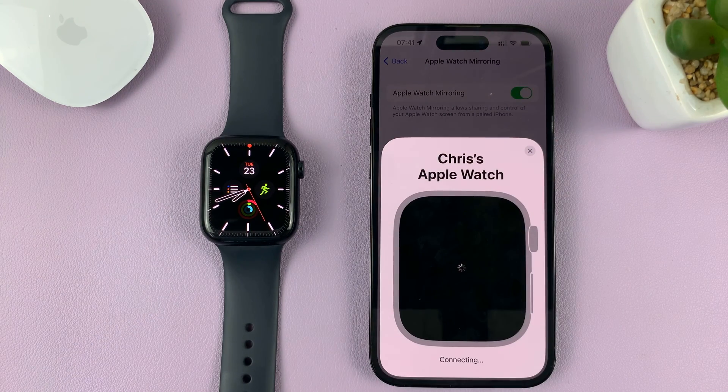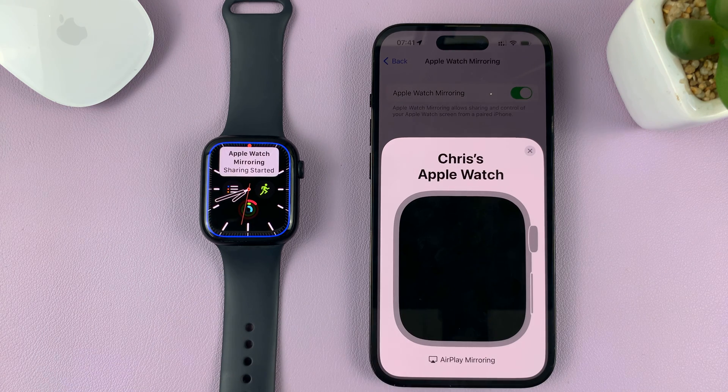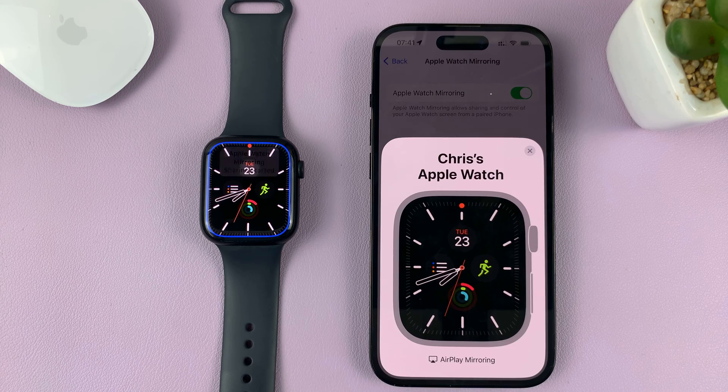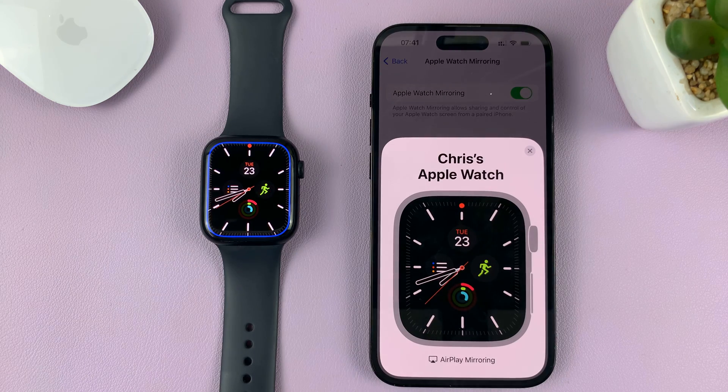Once you enable that, you can see it's going to try and mirror this Apple Watch. The mirroring has started, and you can even see a blue indicator around the screen of your watch telling you that something is going on.